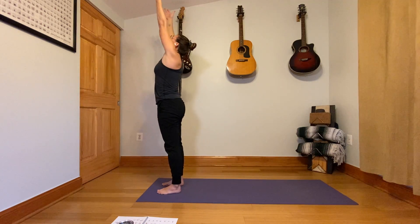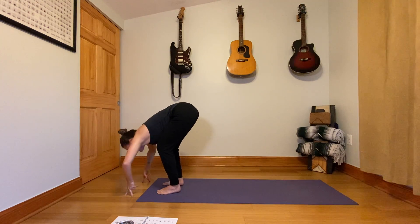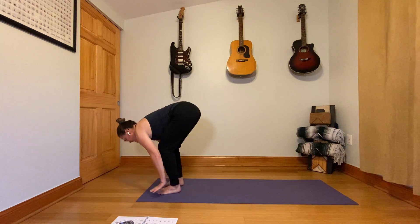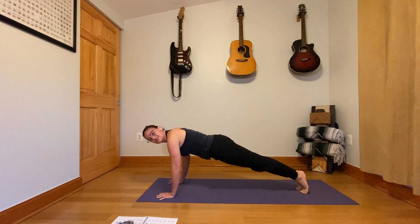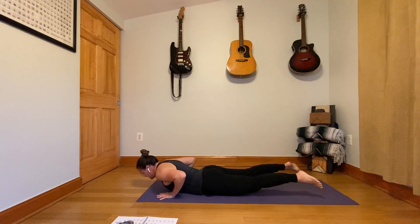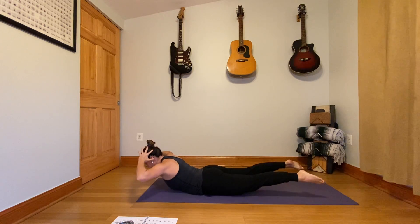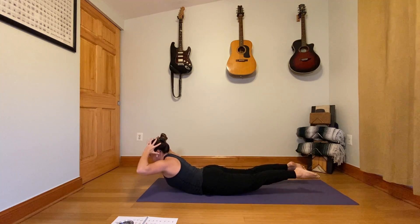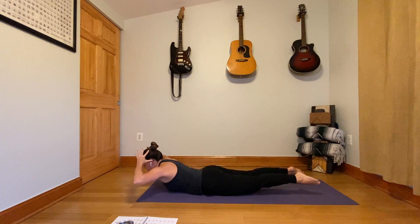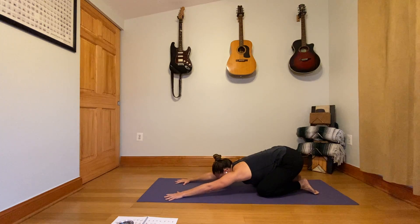Arms high, exhale, forward fold, inhale, half lift, step back to plank. With control, lower flat down to your yoga mat. This time take your hands behind your head, point the elbows mostly out to the side, and lift everything up. If you squeeze the heels in closer, does it help? Lower everything down and press back to child's pose, giving ourselves a breath right in between.